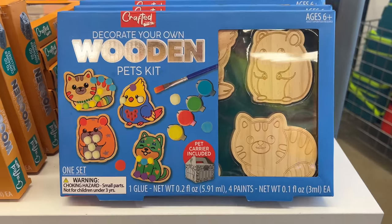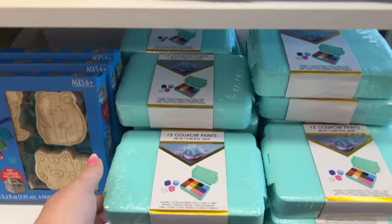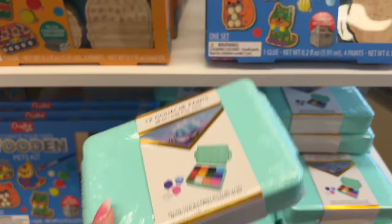And the pets kit, which is amazing — this is definitely a new product I haven't seen since the last time I was here. This other one is five dollars as well.